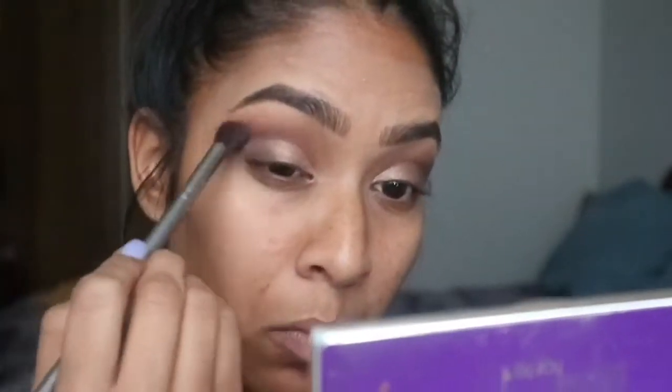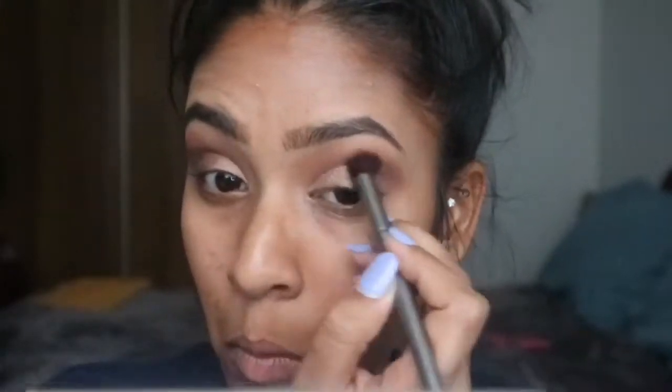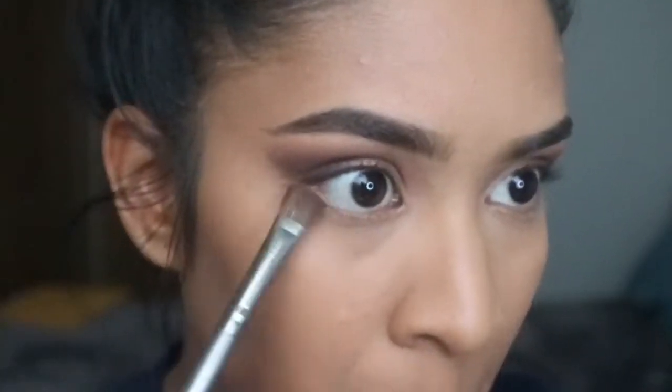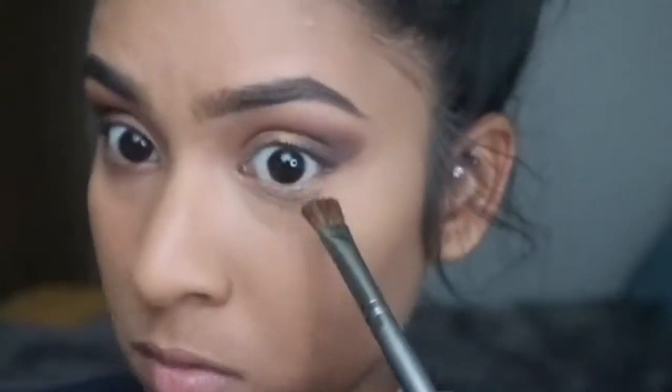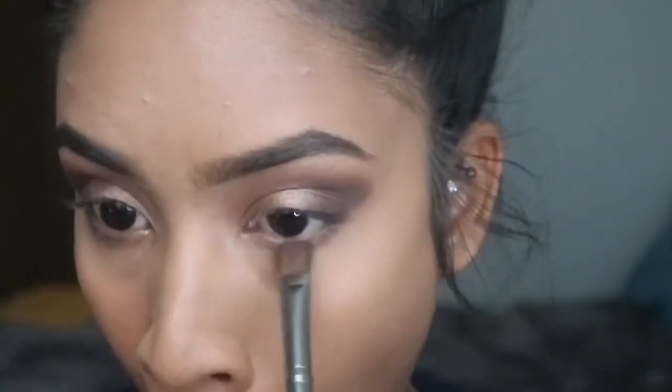Then going in with another brush and blending some more — there is no product on these brushes, I'm just blending. The most tedious part of this look is probably the blending and making sure everything melts together nicely. I added some more of the Firecracker shade. Now I'm going in with Best Friend and Natural Beauty and smoking that on the lower lash line with a fluffy flat brush, as close to the bottom lash line as possible from the outer corner to midway — not right to the inner corner.